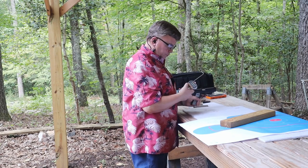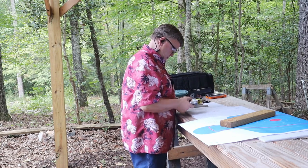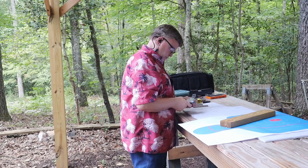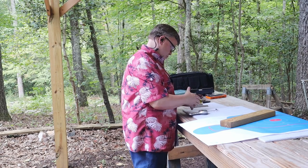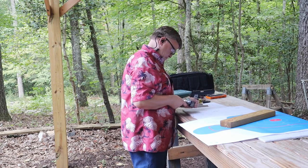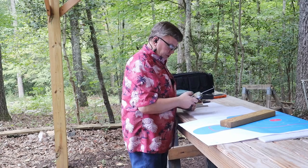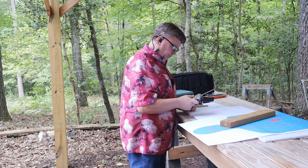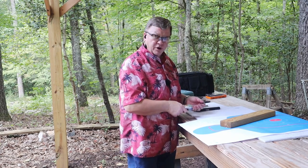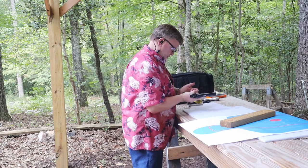Trigger pull measurements: four pounds 14.1 ounces, five pounds 3.3 ounces, and five pounds 6.2 ounces, for an average of five pounds 2.5 ounces. Not a super light trigger pull but not super heavy either. Let's go ahead and load it up and see how she does shooting.